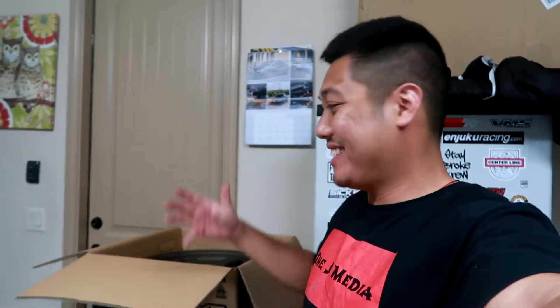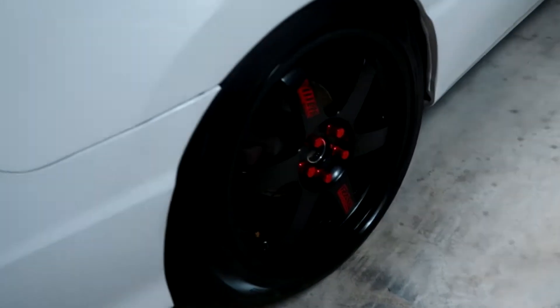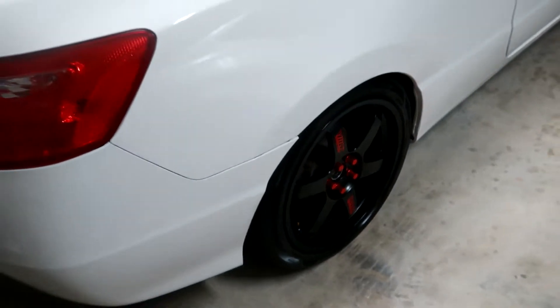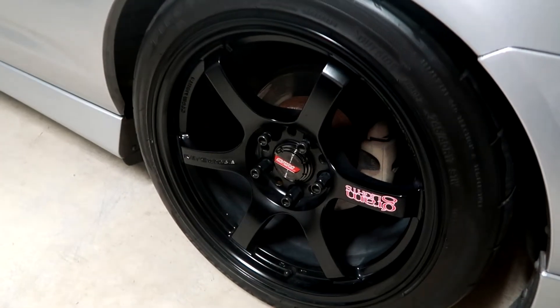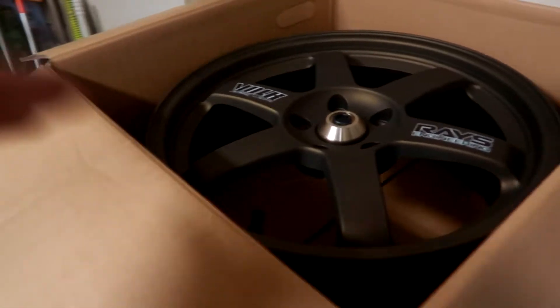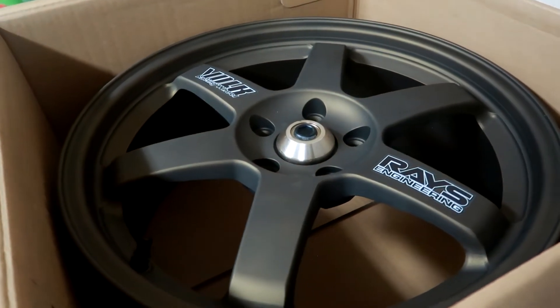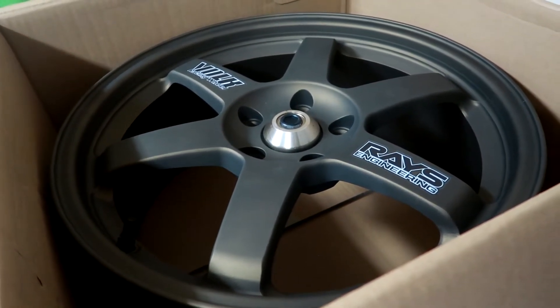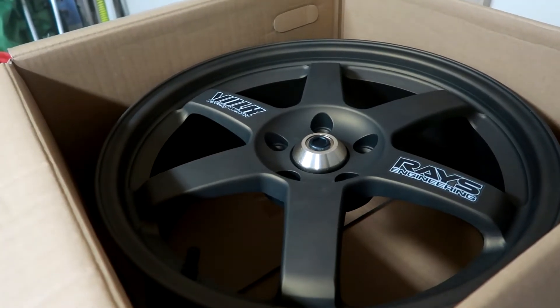So there you have it guys — yes, they are raised Volk Racing TE37s, my personal favorite wheels of all time. These particular ones are the OG TE37s in bronze. If you guys know me, I already have a few sets of TEs — the set on my FG2 Civic Si are OG TE37s as well, the older early-2000s design. I also have another set of TE37 SLs on my Mitsubishi Lancer turbo build, and I'm also rocking the Rays Gram Light wheels as the more affordable option. I've never personally owned a set of bronze ones and I've always wanted to, so I'm not really sure yet which car I want to throw them on.